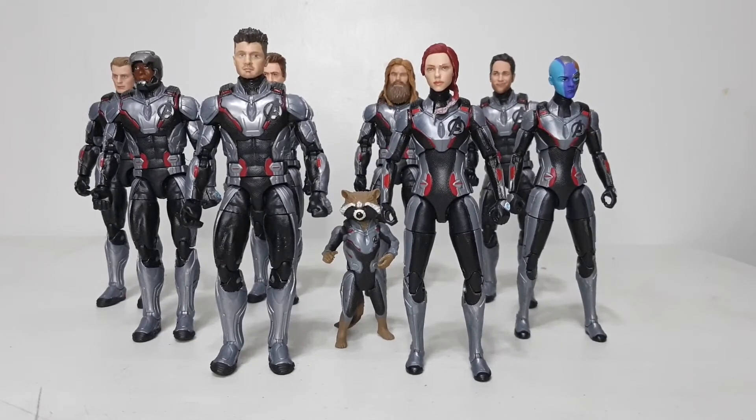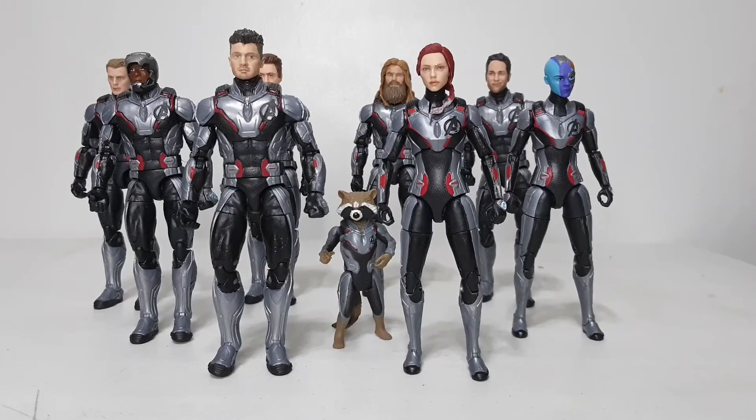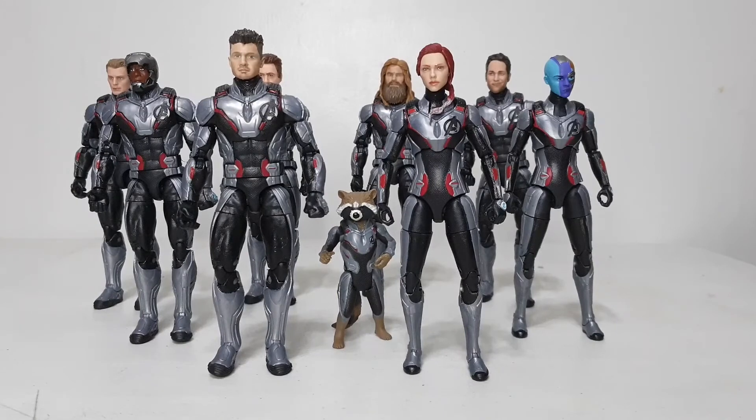In closing — is it worth getting these figures? I say hell yeah. They look really amazing on a display shelf. Hopefully Hasbro does a Professor Hulk and Bro-Thor in the quantum suit. These are the best options at the moment. The Rocket figure is from the basic figure with Bro-Thor — that's the only Rocket in a quantum suit, and it scales well with the rest.